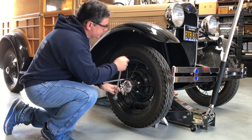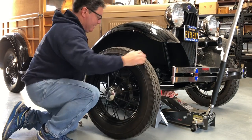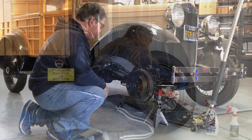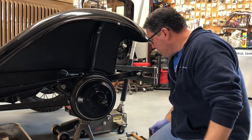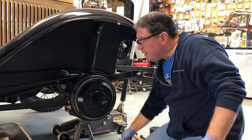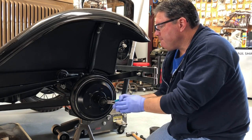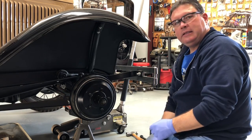Even though I have a jack stand under it, I'm still going to leave the jack under it also, just for safety. Now we'll send this wheel outside for Model T to go ahead and clean that up. Now time to get this drum off. First thing we got to do is back off the brake adjuster five clicks. I got to get the cotter pin out of here. Well, this nut was only hand tight — not good.